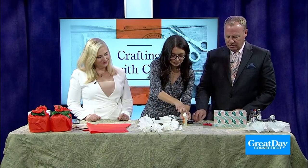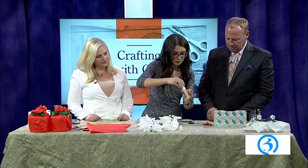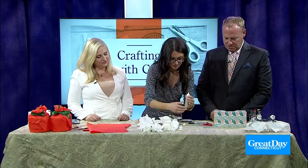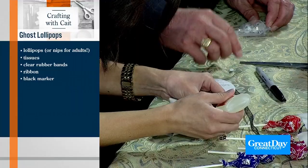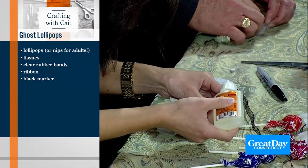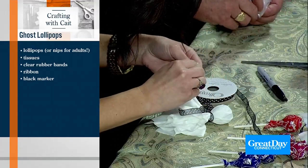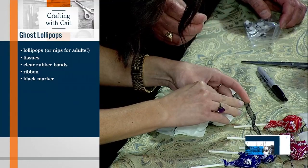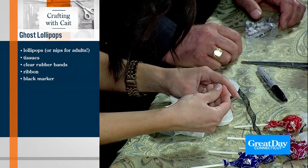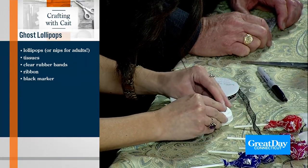We've got a little bit of glue — this is regular Gorilla Glue, but you can use whatever you have at home. Take the googly eyes out of the packet, and if you don't have googly eyes, just use a Sharpie. Two little eyes go right on. You know why teachers have the best eyesight? Because they have so many pupils!